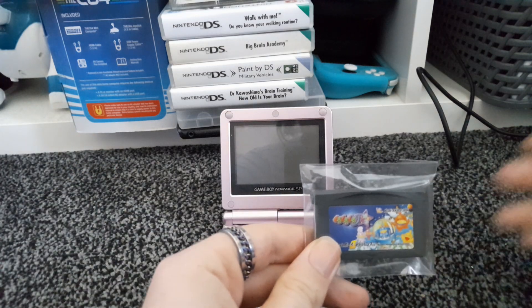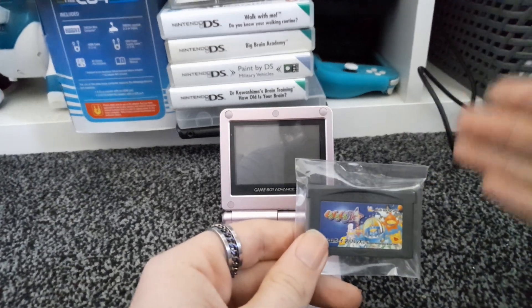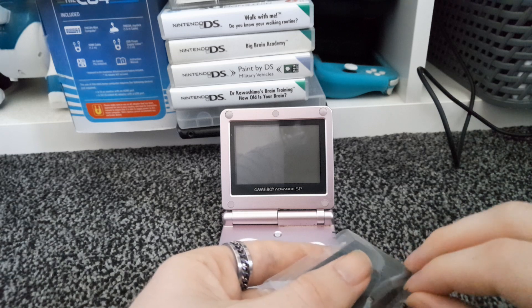Hey all, EC here, and today I've got this Japanese version of Kuro Kuro and I want to test it on a European Game Boy Advance and see if this will work. Now obviously I do know the Game Boy Advance systems aren't region locked like a lot of the Nintendo home consoles were back in the day.